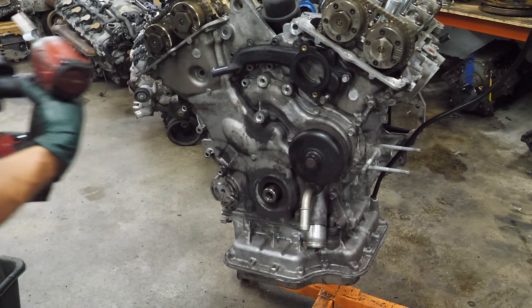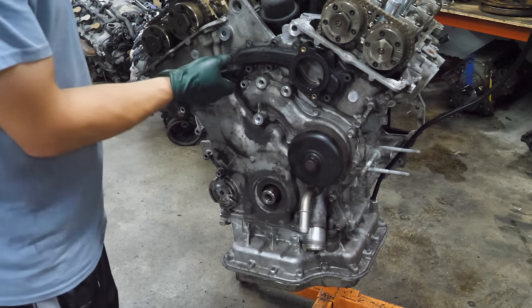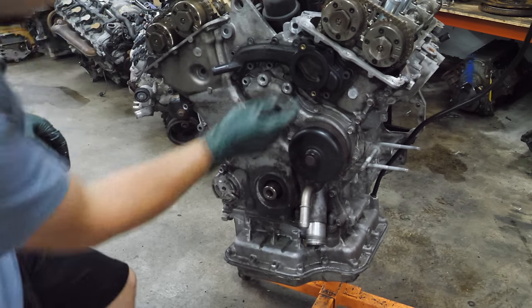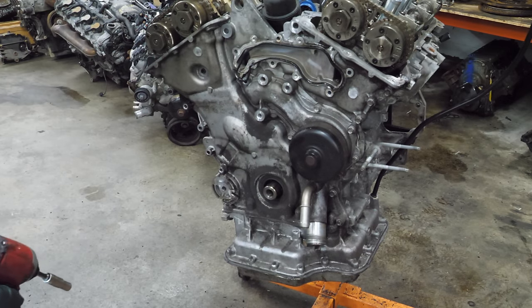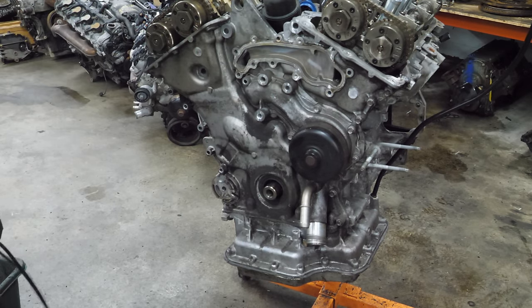There's a thermostat. Let's get a whole bunch of 10 millimeters off. The water pump looks pretty good. I don't see anything weird in the coolant — it's perfect.